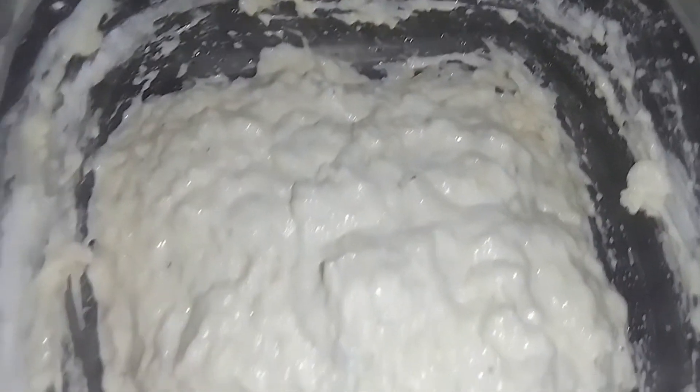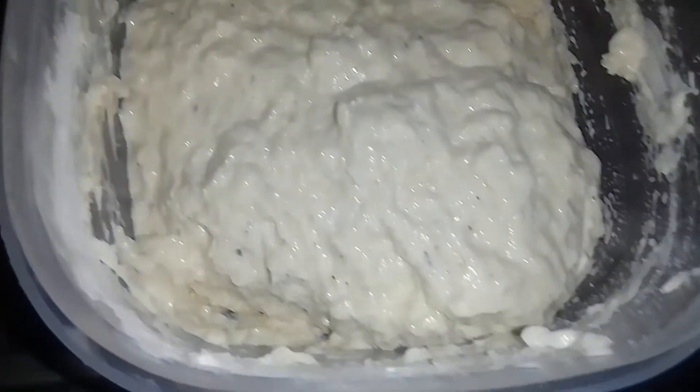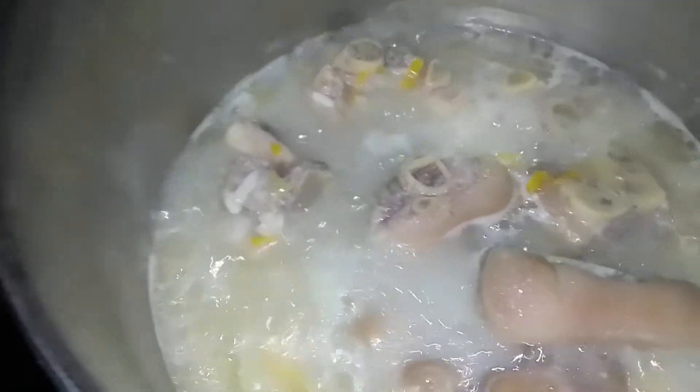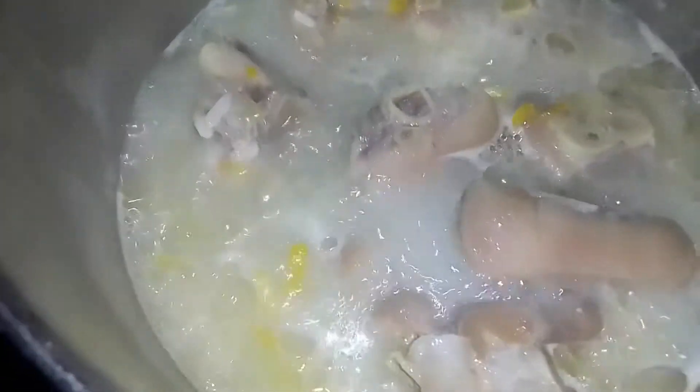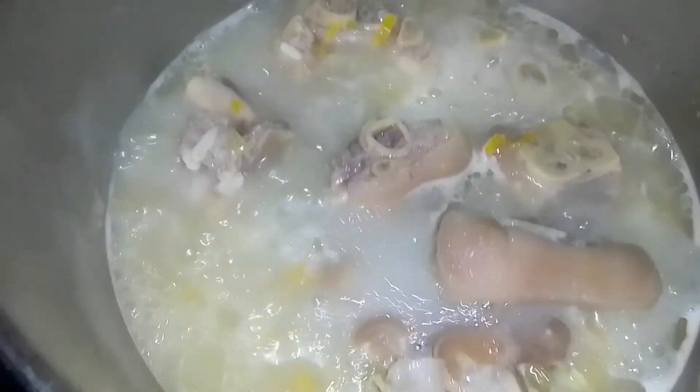Here we have our coconut dumpling batter, and this will be added to the pot. Here is the pig foot boiling away, and now I'm going to be adding some more water, the green bananas, and the dumplings, and then finally the vegetables.